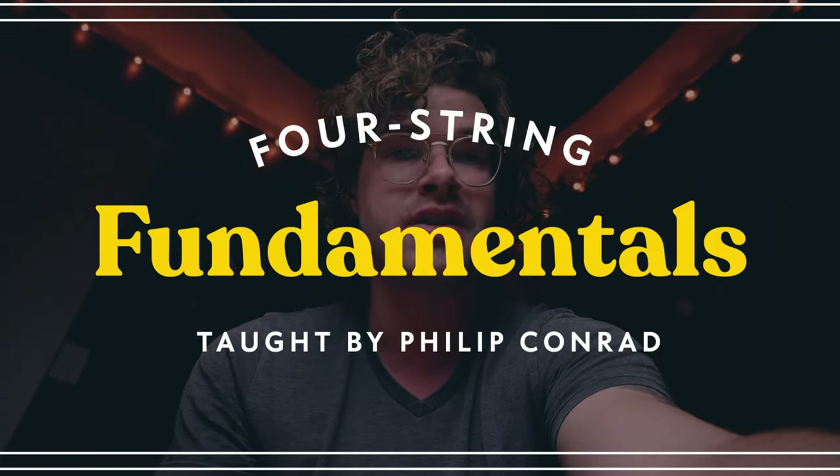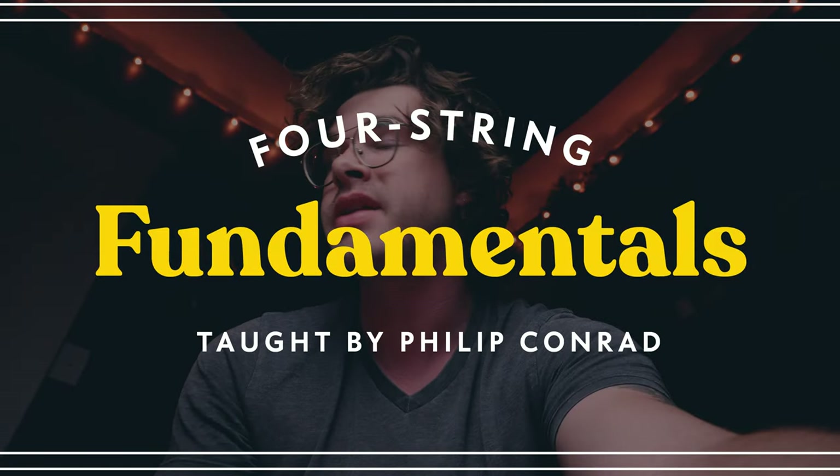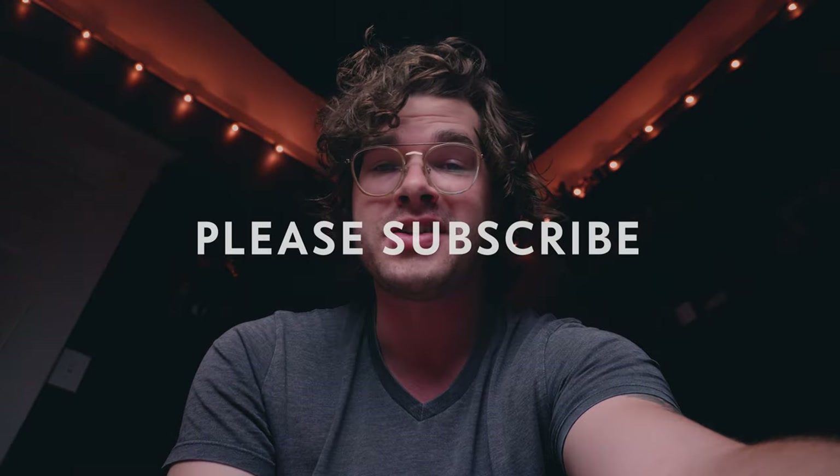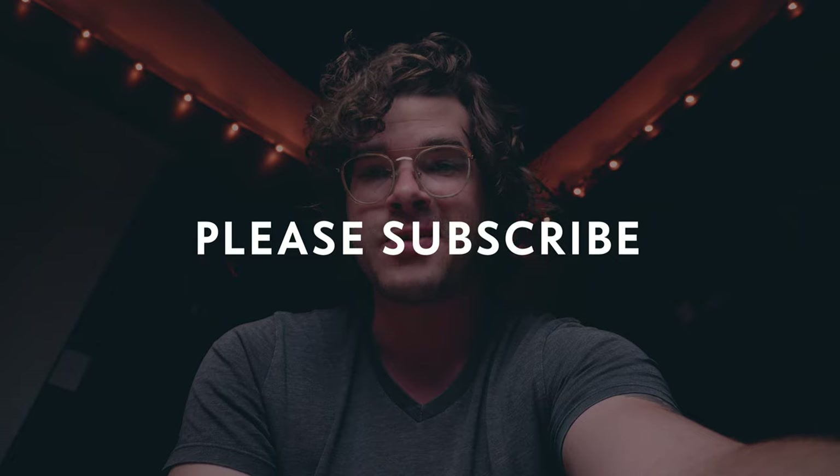Thanks for watching this video. If you want to support this channel, there are some ways you can do that. I have a bass course where I teach you how to play bass over two and a half hours, and I think it's a good course. I also have some affiliate links for other stuff I used to make this video and gear I like to use in general. So if you want to check those links out, that's a way you can really help this channel. Thanks for watching — I really appreciate you being here, and I'll see you on the next one.